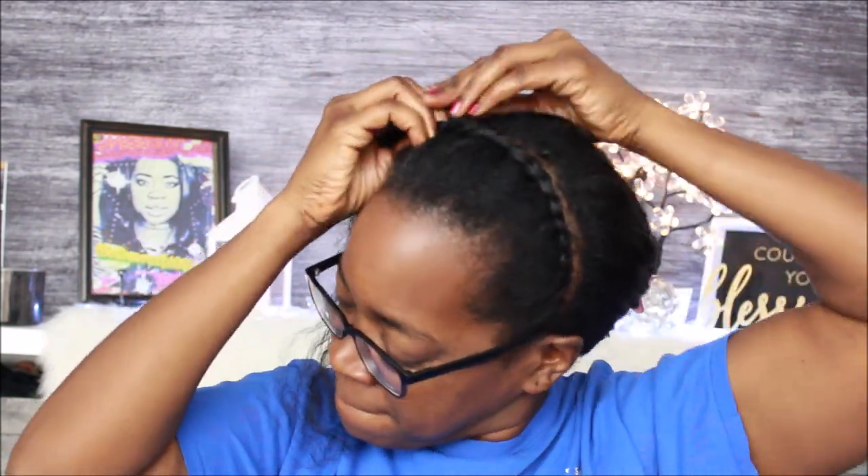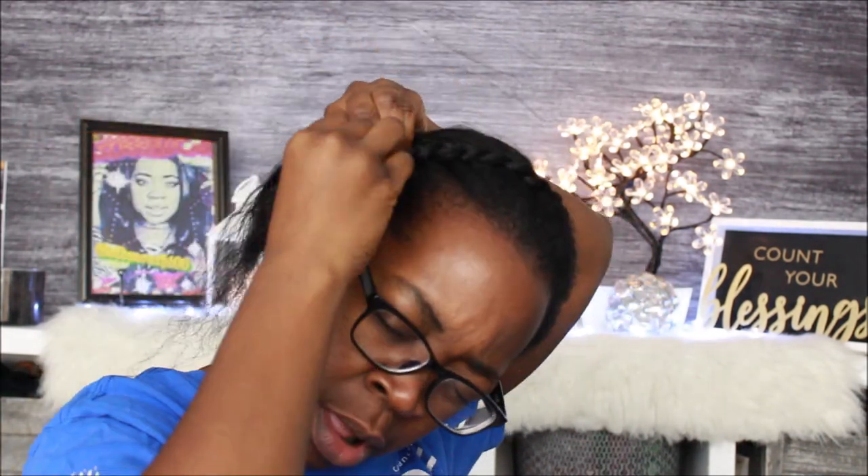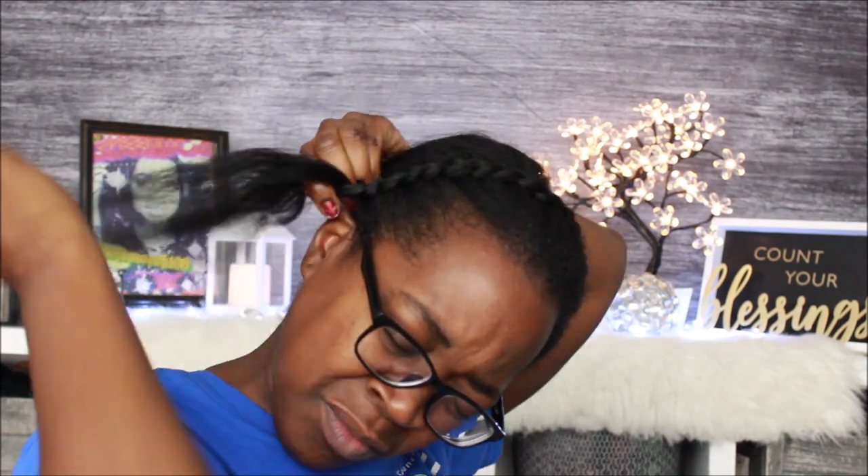Those who follow me already know I'm tenderheaded — I mean, for real, ever since I was a little kid this junk hurt. But y'all don't see me do my hair from start to finish now. It's time to say goodbye, girl. I'm so happy it's going away. I'm gonna braid my hair and leave it alone for a few months, or a few weeks — whenever I feel like I need to take it out.